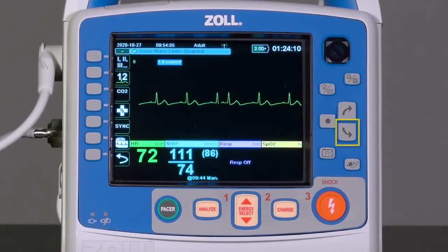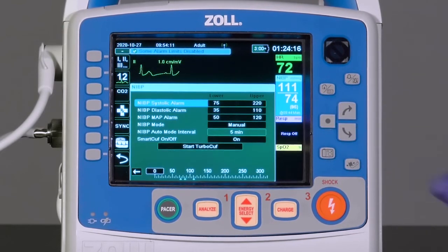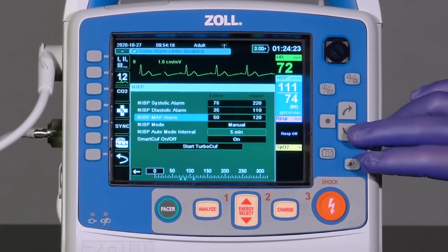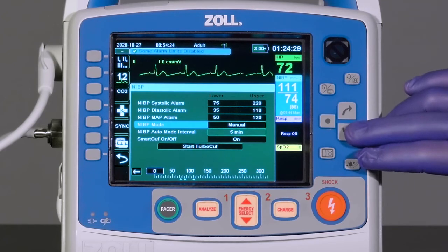Highlight and press the Select button to access the NIBP menu. In this menu, alarms can be enabled and disabled. Upper and lower limits for the systolic, diastolic, and mean arterial pressure alarms can be set. Either manual or automatic blood pressure modes can be selected.